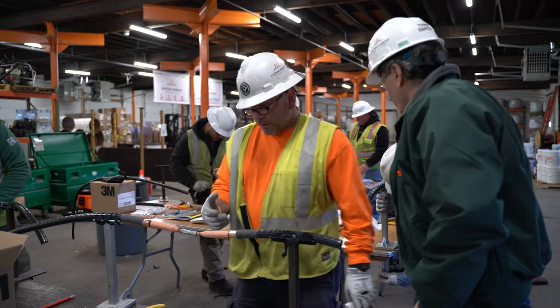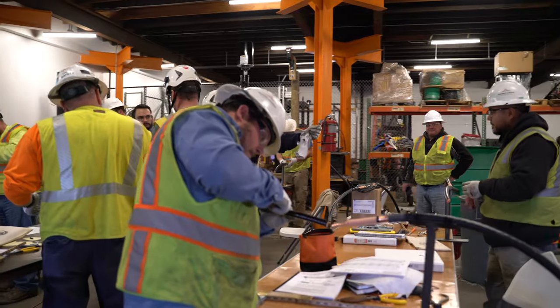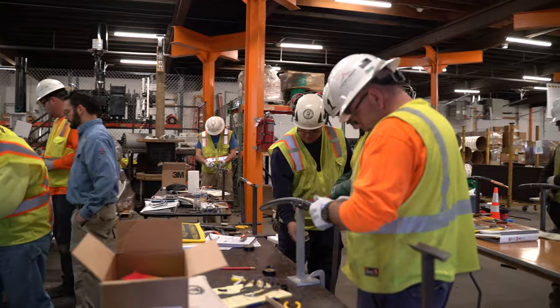By the time these guys are completed with this course, they'll be well prepared to take that exam. And this is a national certification, so they could go to any utility, any military facility, government facility, air traffic control tower. That would be recognized as competence in splicing high voltage cables.